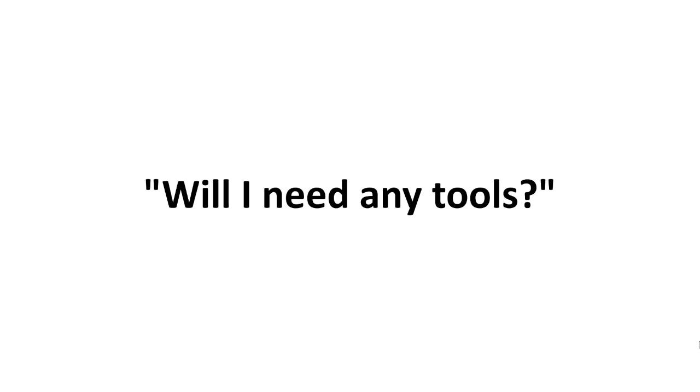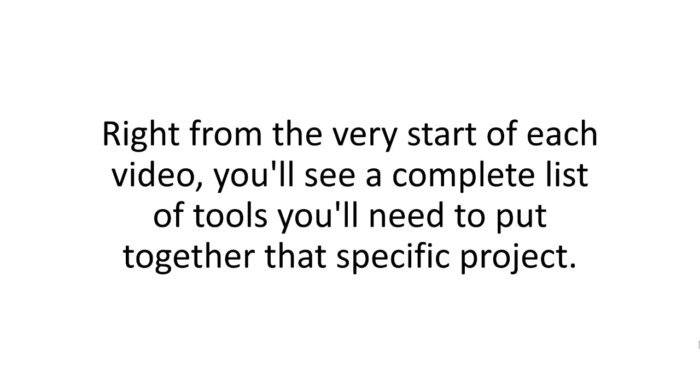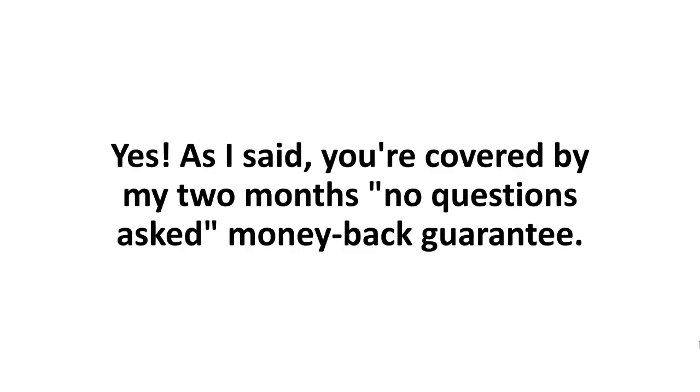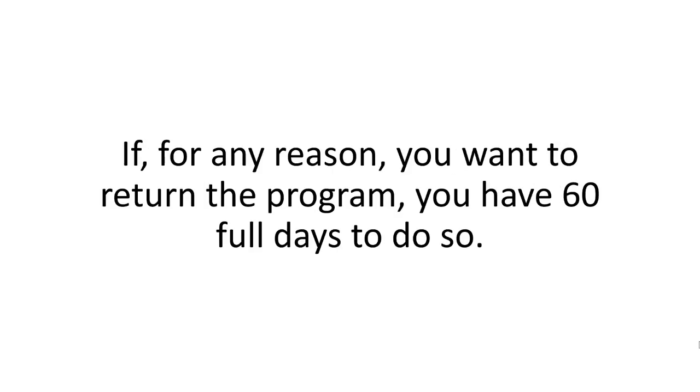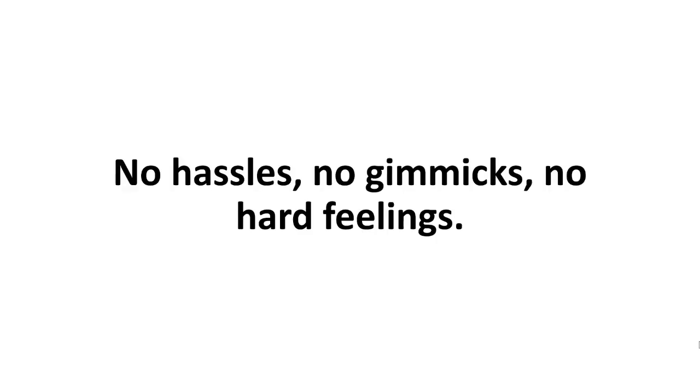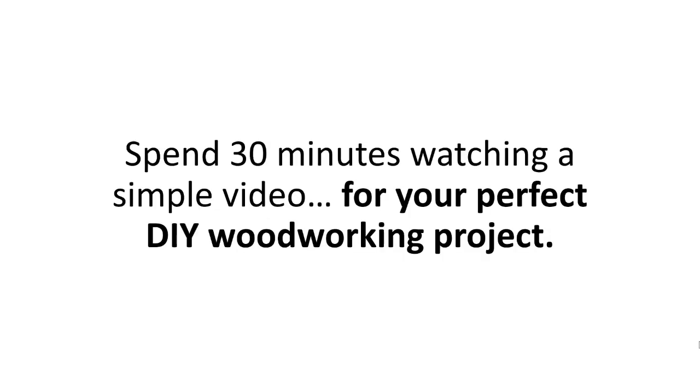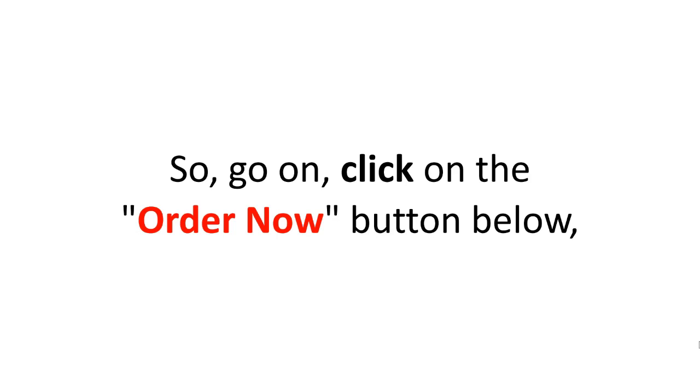Will I need any tools? Right from the very start of each video, you'll see a complete list of tools you'll need for that specific project. You'll never have to use tools that any beginner or enthusiast won't have. Is this really risk-free? Yes — you're covered by my two-months no-questions-asked money-back guarantee. If for any reason you want to return the program, you have 60 full days to do so. No hassles, no gimmicks, and no hard feelings. So why not do it now? Spend 30 minutes watching a simple video for your perfect DIY woodworking project. Go on, click on the Order Now button below, and let Woodwork 101 take you by the hand to your perfect build.